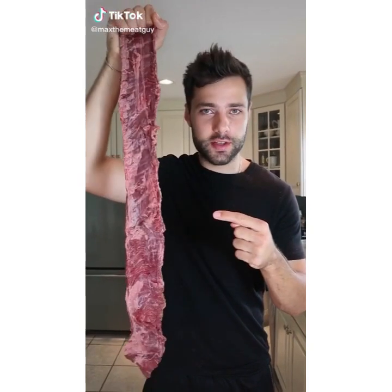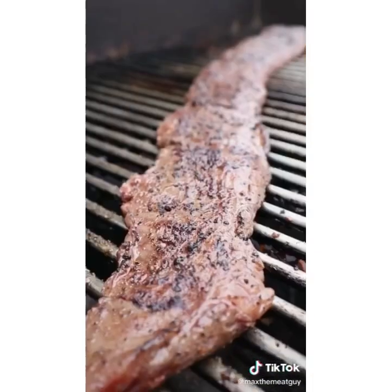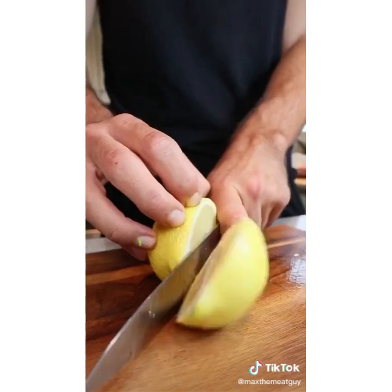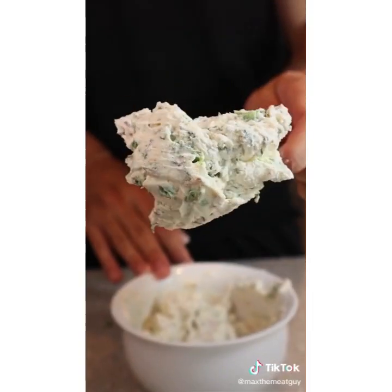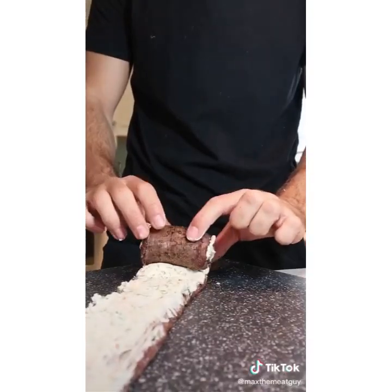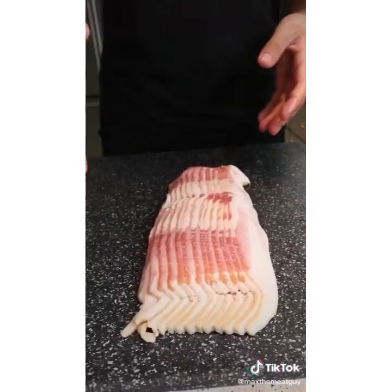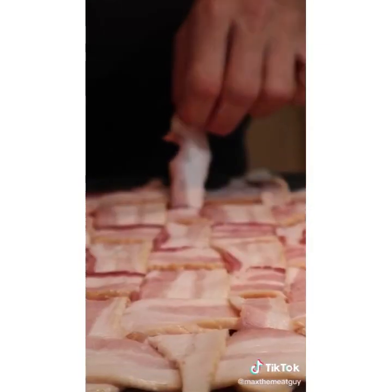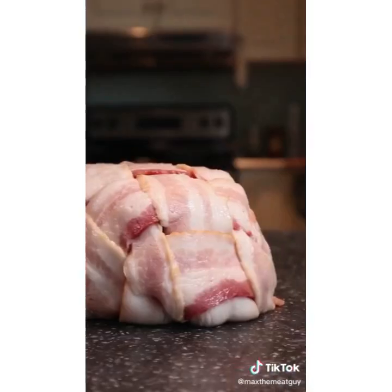This is a skirt steak and we're taking it to the next level. Season and give your skirt steak a quick sear. This filling is packed with flavor: parsley, jalapeño, lemon, bacon. Mix and add to your steak. Roll it up and assemble your bacon weave.